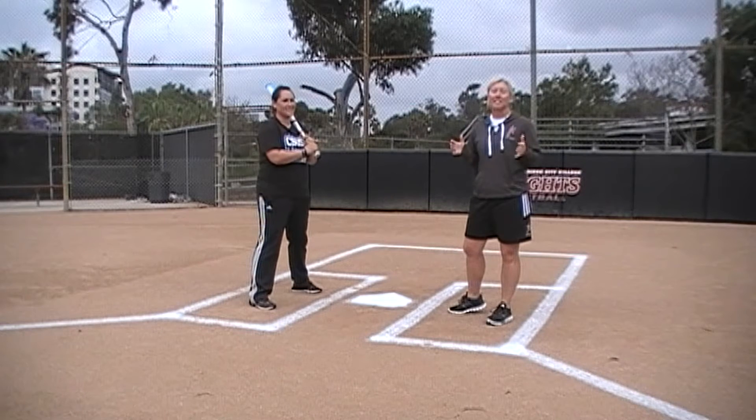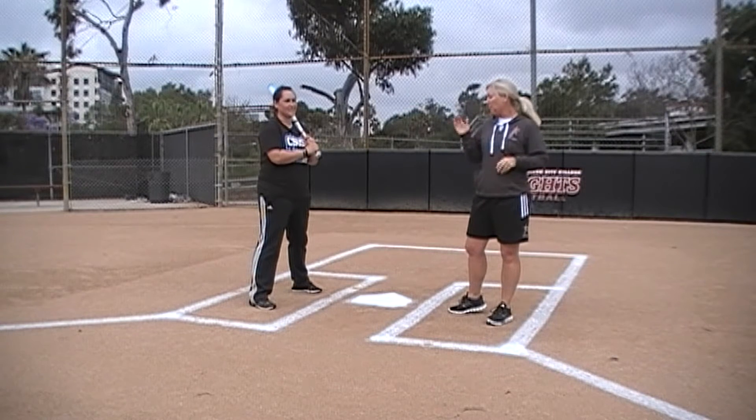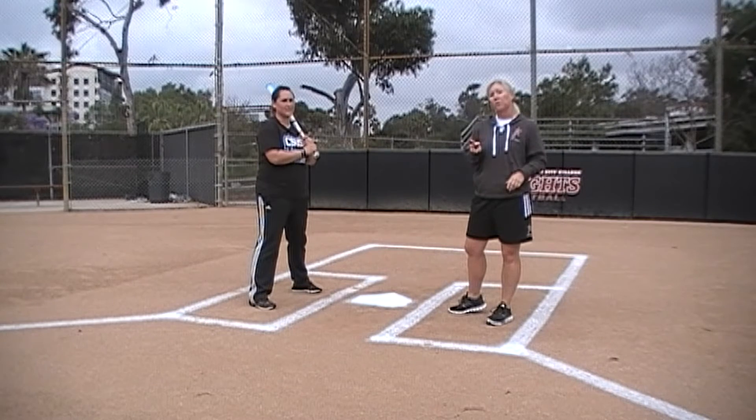We're here to show you a quick little easy tip that may help you with placing your batters in the batter's box. We use a 1-2-3 system.